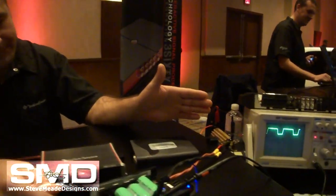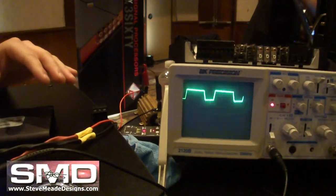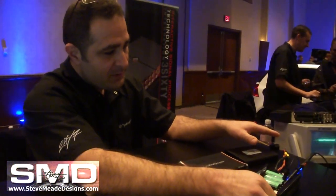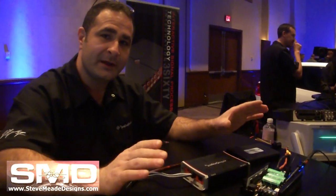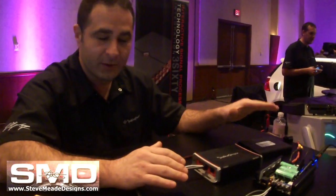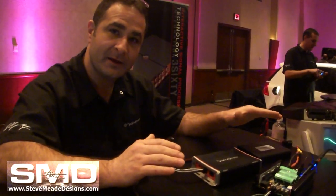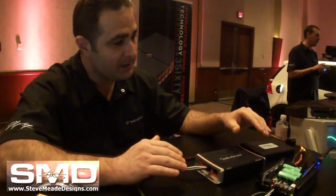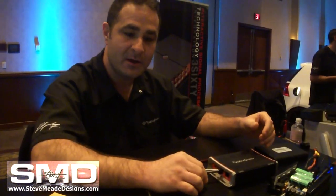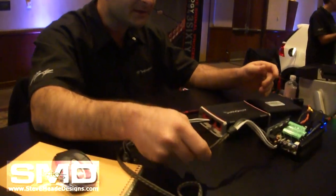If you had a fixed 24-volt rail like in a traditional system and were running low levels, the amplifier would be in a really inefficient state — about 30 percent efficient. But by having the rail essentially hug the output, the efficiency is much, much higher. That's what allows us to use this really small heat sink.